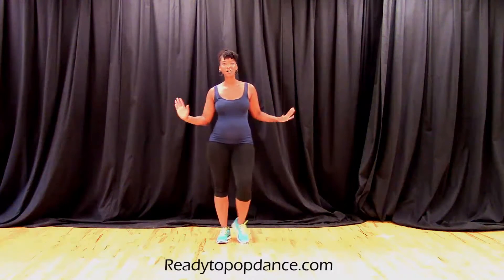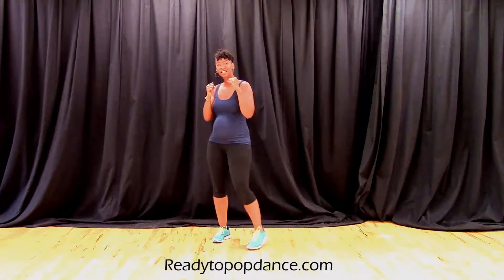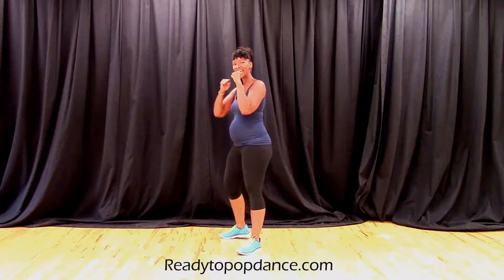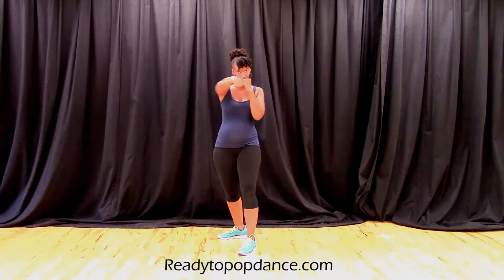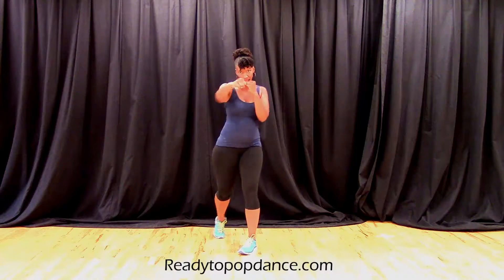All right, so we're doing a little boxy lesson today. Start to the right, hands up. Start with a slow jab. Left, right, left, right, left.